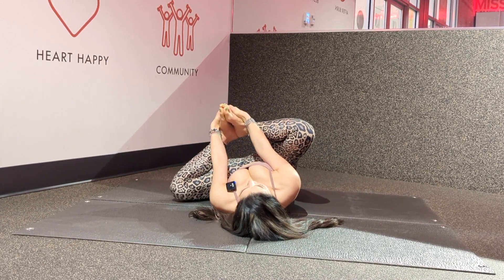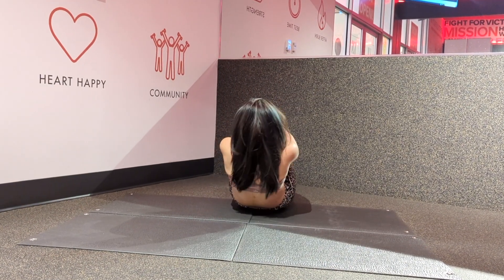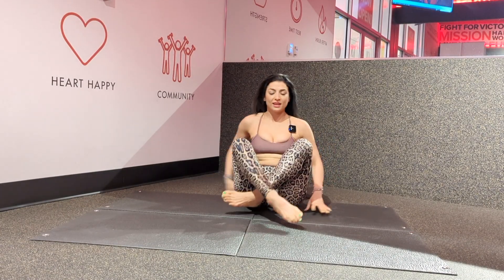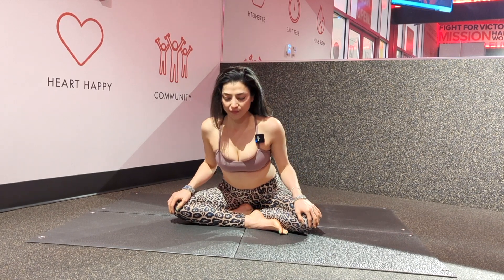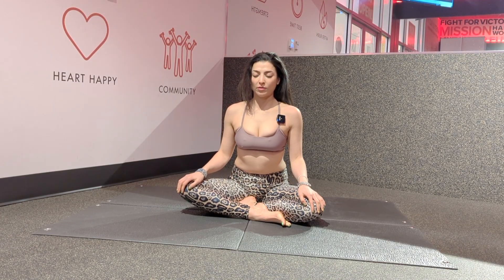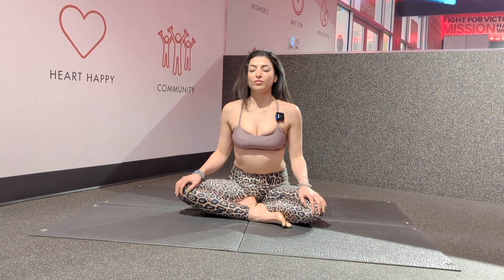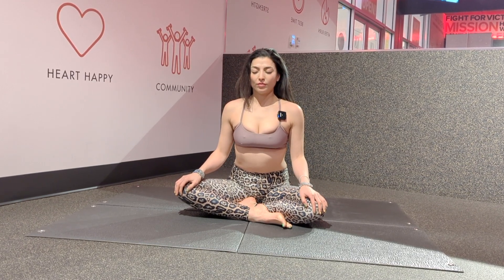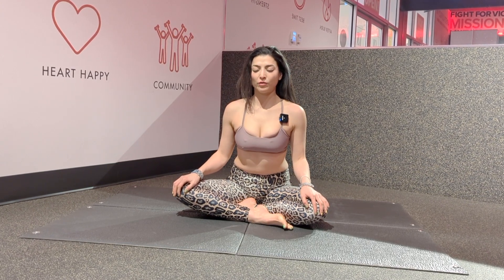Take your next breath into your chest and walk your hands up to come up into your posture. To end your practice, take a moment to meditate. Close your eyes and check in with your body. Check in with your breath. Take as much time as you need to feel peace.